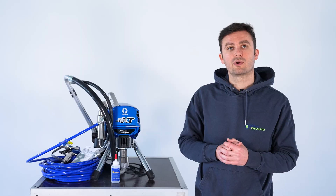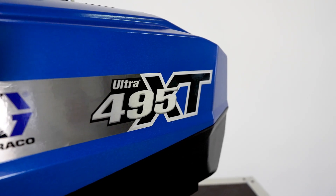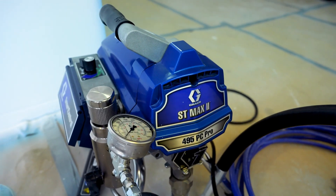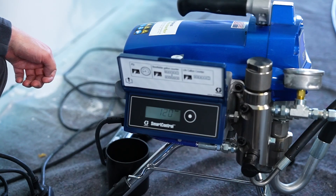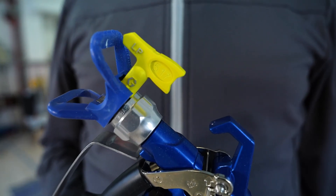To compare, we use a new Greco Ultra 495 XT and the previous model, the Greco STMAX 2 495 PC Pro. An interior wall paint is sprayed at about 120 bars using the Greco LP 517 nozzle.